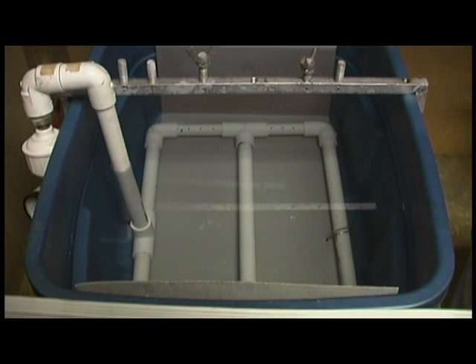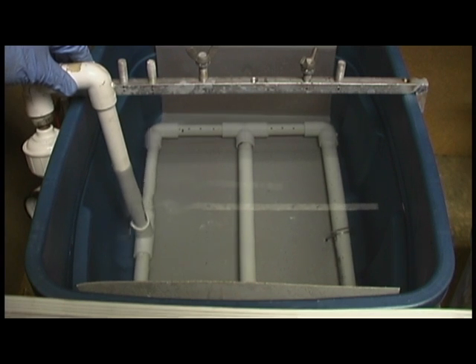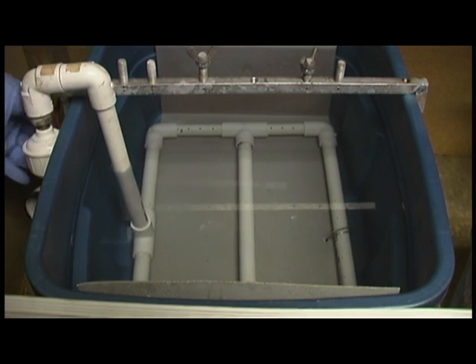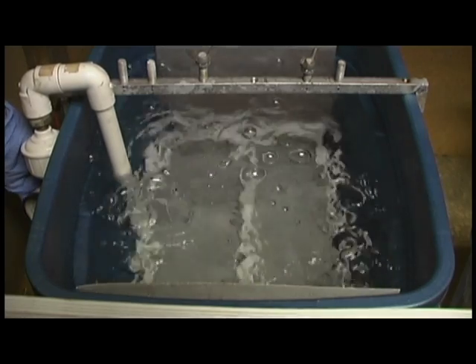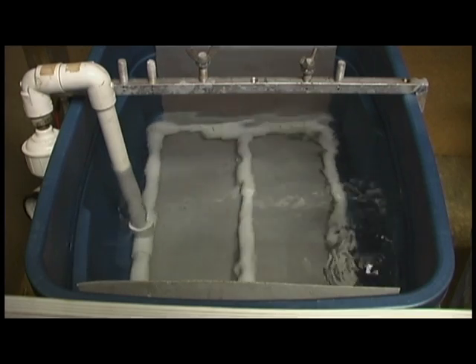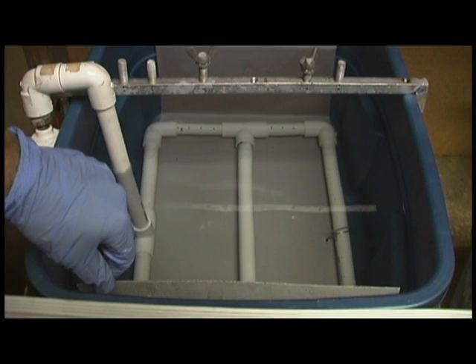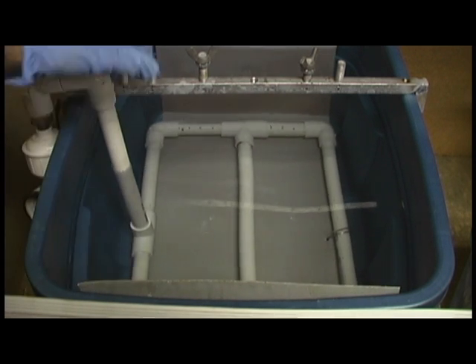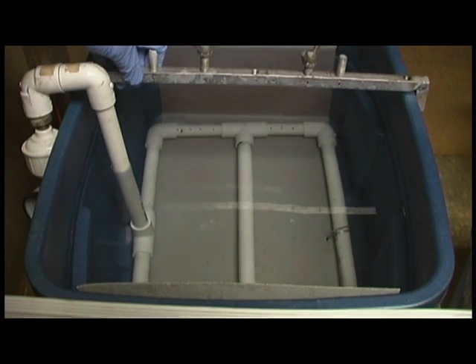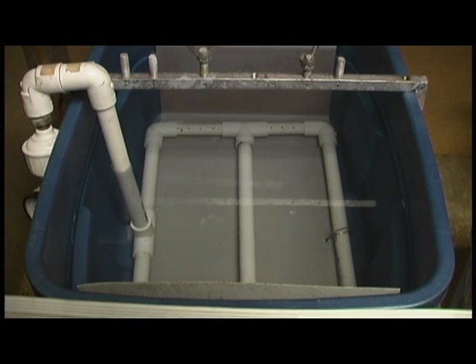Here's a shot of the actual anodizing tank. It's nothing too complicated, just a Rubbermaid tub. It's PVC piping used for air agitation — you just turn the valve on and it creates bubbles. Bubbles and agitation to keep bubbles from forming on the anodized part. A sheet of aluminum running to the negative of the power supply, and this bar here that runs to the positive, and then your parts are suspended in the acid and water solution.